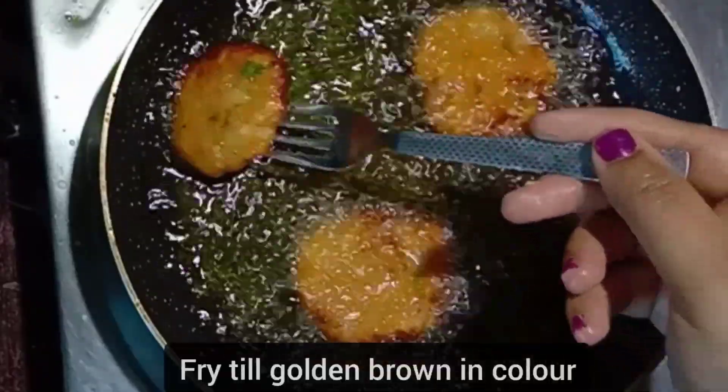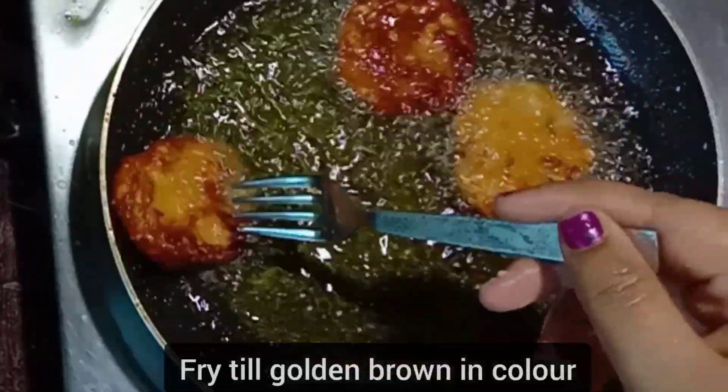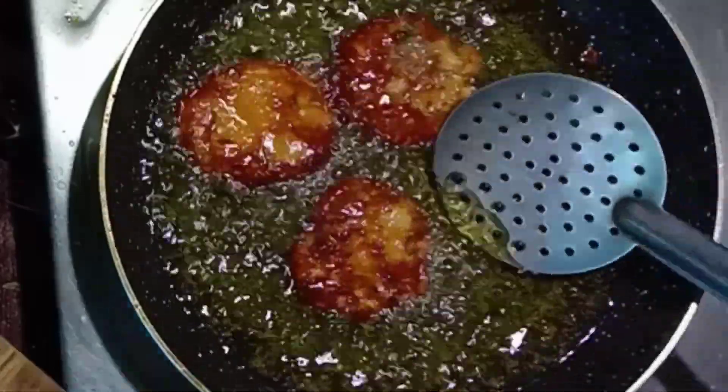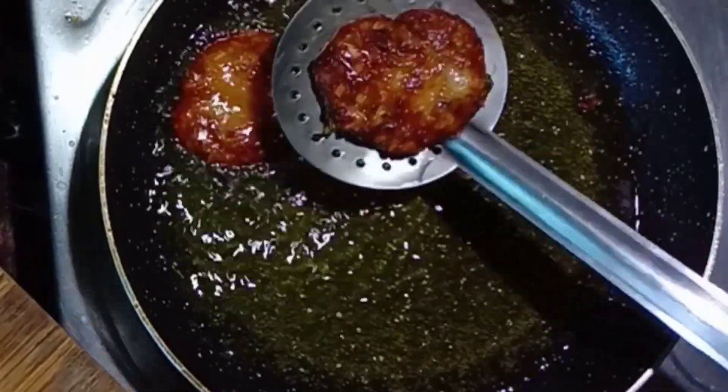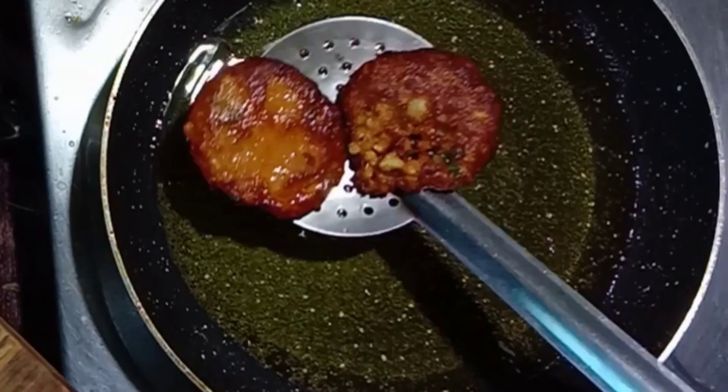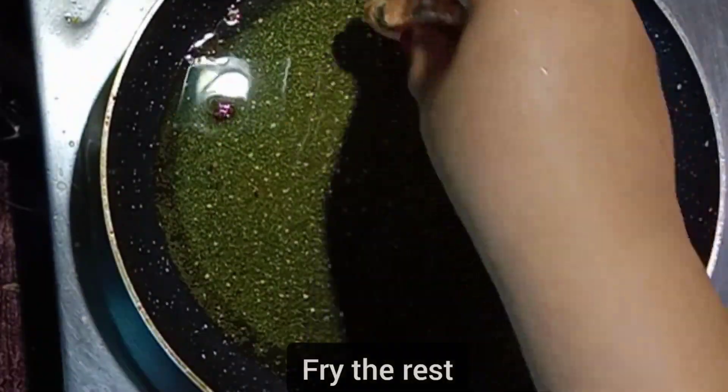Then flip it — or else it will break. Wait till the other side also turns brown in color, and then take it off. Fry the rest of the patties the same way.